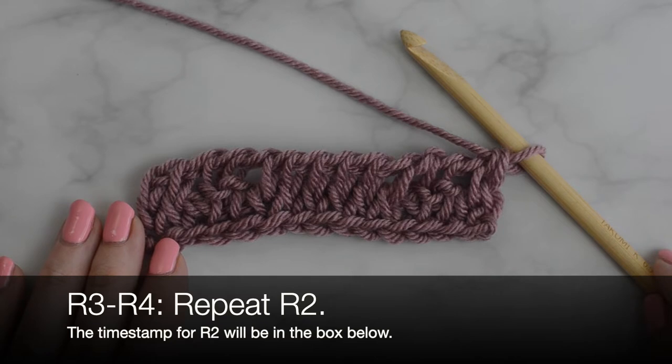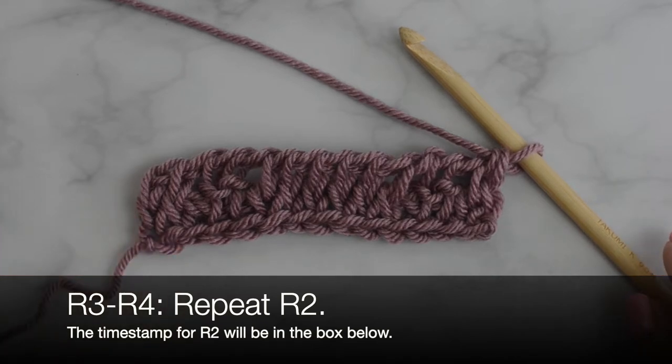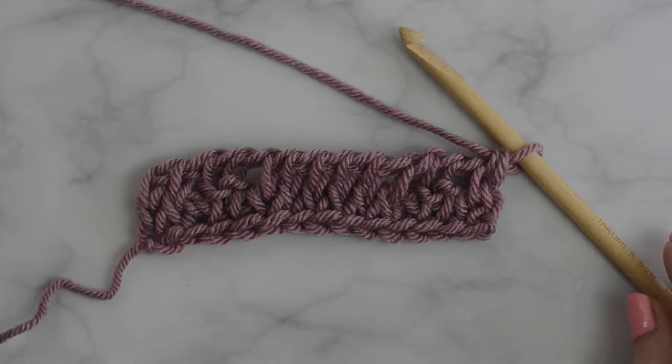Rows 3 through 4: repeat row 2. I will have the time stamp below. I'm going to make my repeats and then I'll be back to continue on.